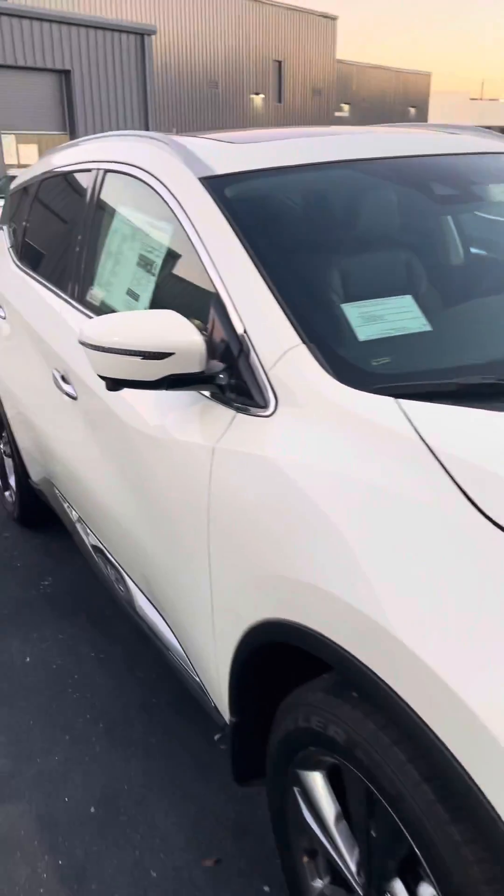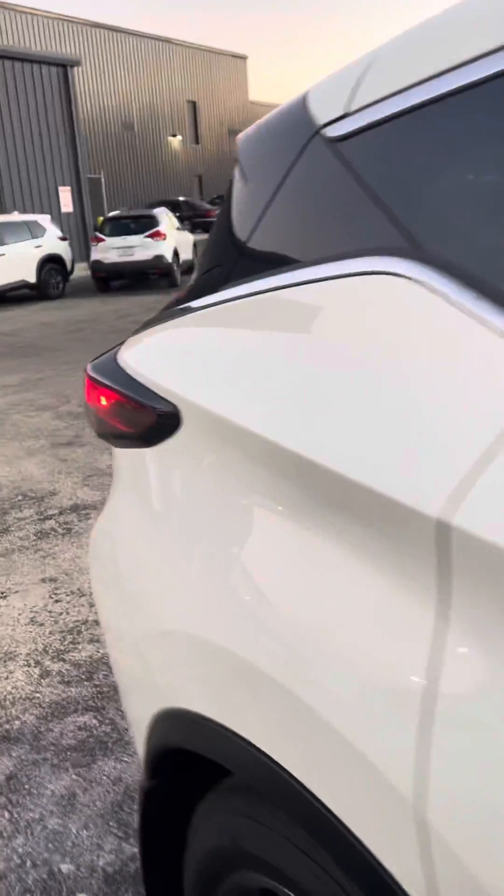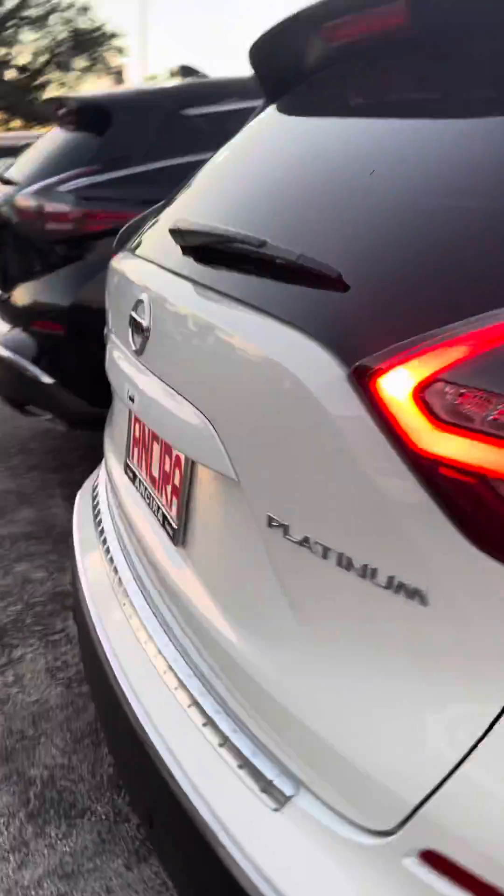It does have remote engine start, as you can tell — I just did that right now — with the intelligent climate control, so right now it's going to heat or cool the vehicle to about 70 degrees.